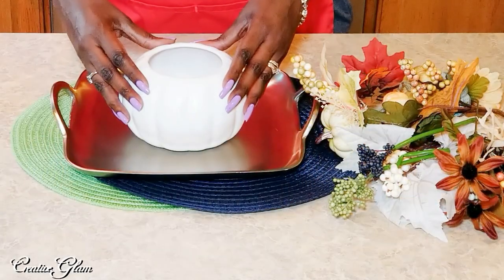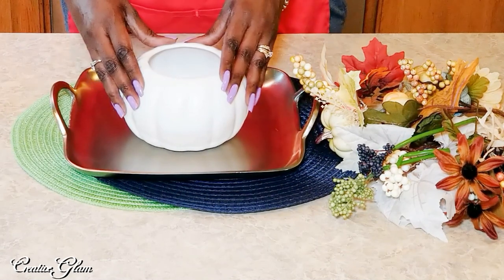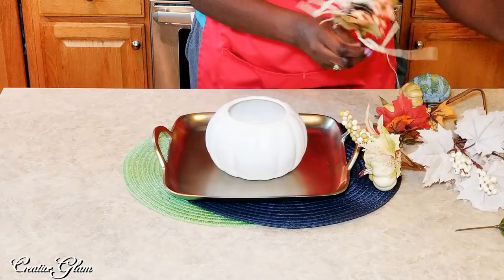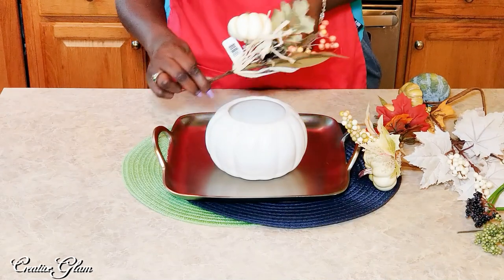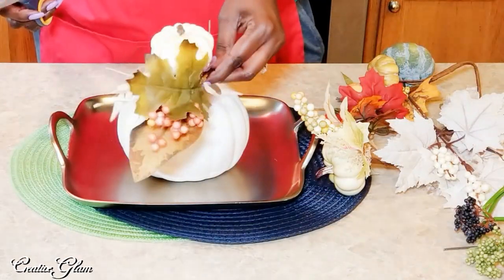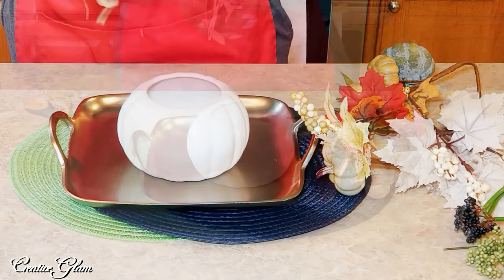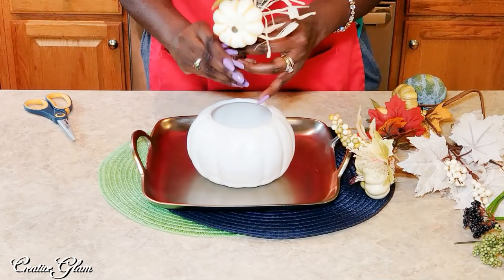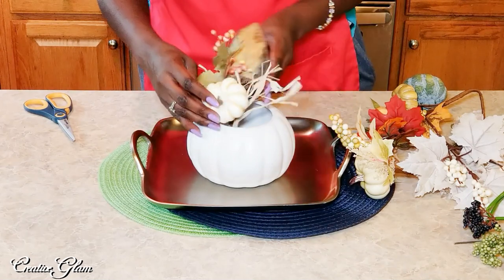The arrangement that I'm going to place inside of this pumpkin vase are predominantly picks. These picks came from Michaels. I am not going to cut my picks — I usually don't cut them because I tend to want to use them in other projects. This one here was $4, and I'm sure I had a coupon and I'm sure they were on sale. So I'm basically just going to bend my picks to make them fit inside the actual pumpkin vase.